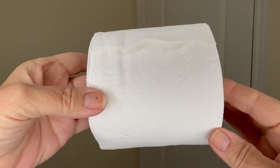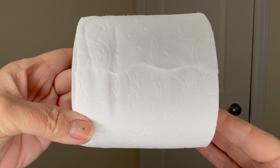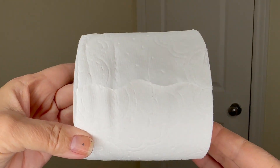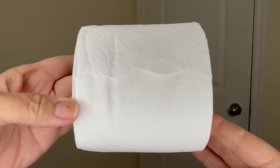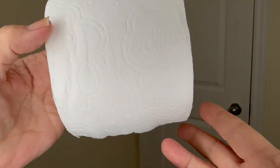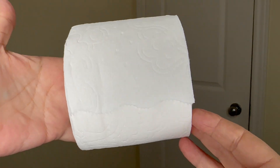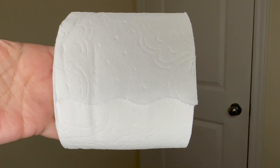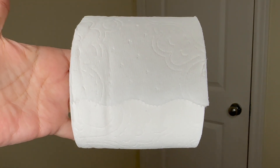The thing I like a lot about this roll that I'm showing you is it's the mega roll — it's four rolls in one. What does that mean? That means I don't have to change my toilet paper as often. Out of four times I only change it once. This is terrific.